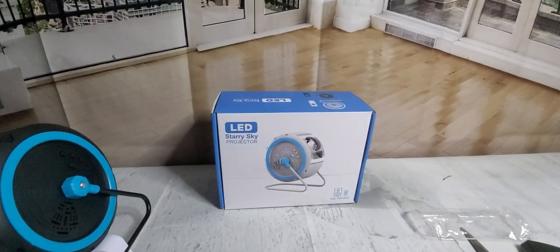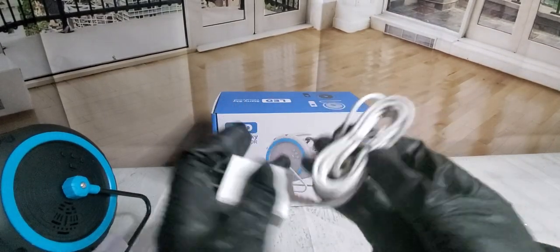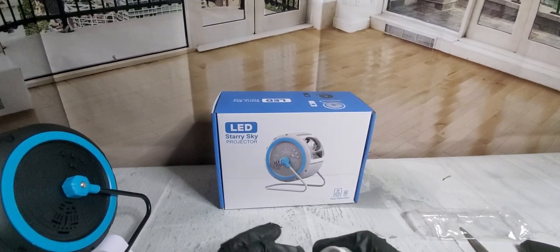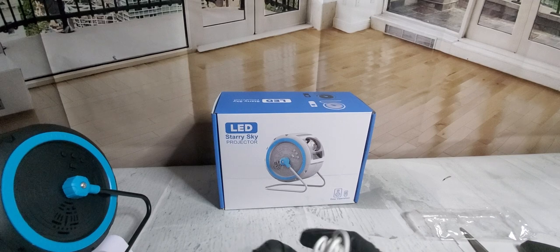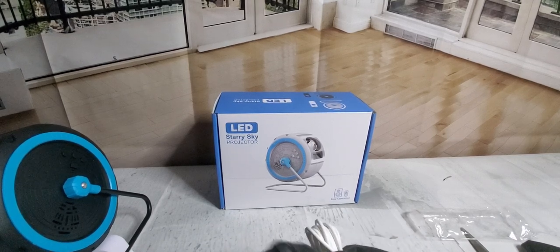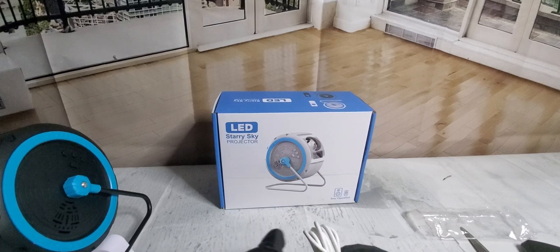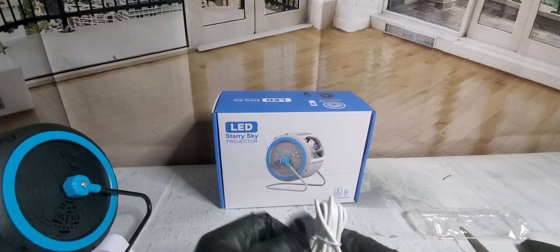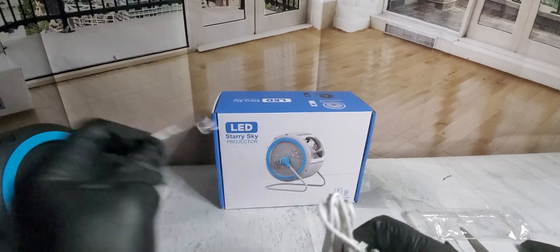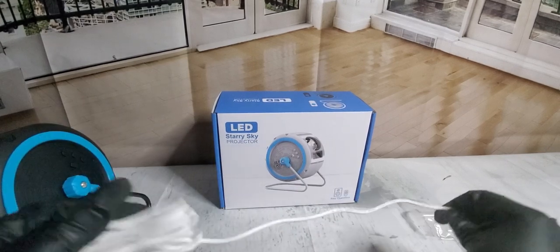There we go — here's the power cord. I'm going to show you guys how to set it up really fast, then go grab the batteries, and by the time I grab them I'll have this plugged in somewhere and it will be projected somewhere. Twisty twisty — left — there we go.